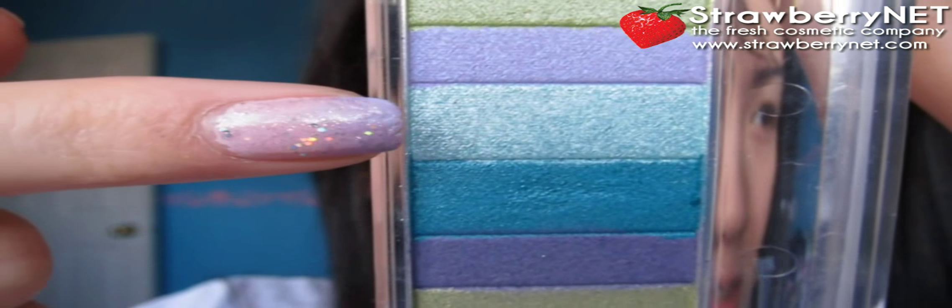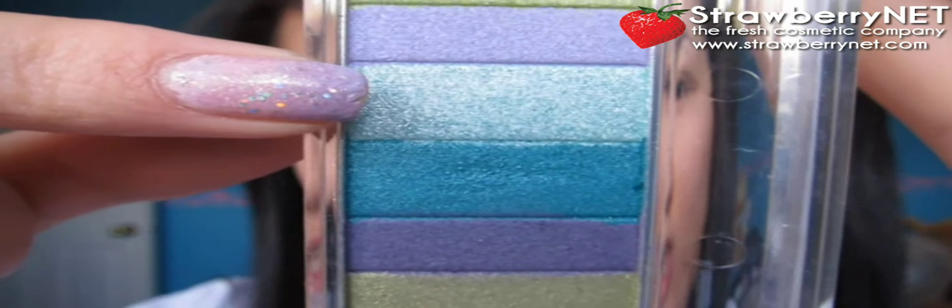I'm going to add a tiny pop of color with this lightish, tealish blue from my Physicians Formula Shimmer Strips palette. I'm going to fluff this across my lash line.